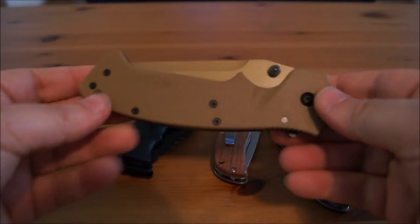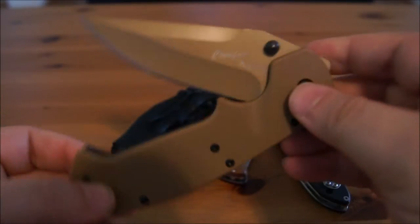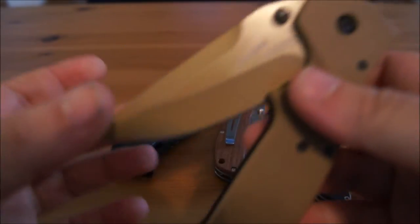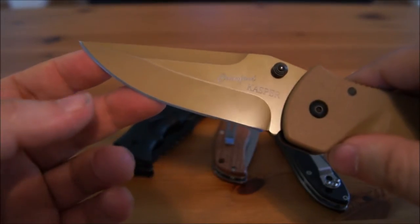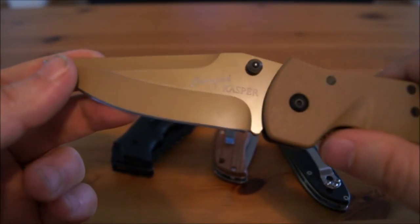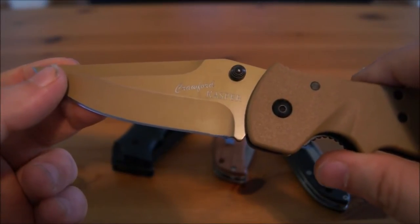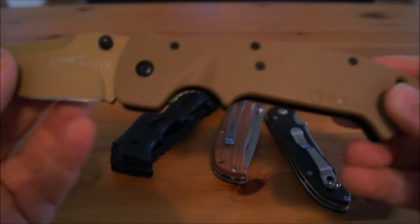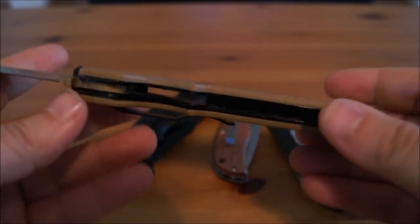We'll start off with this little guy right here. This is the more expensive one, runs about $20. This is the Crawford Casper by Cricket, and it's a modified drop point with a straight edge, very sharp. It's made from 8CR14MOV stainless steel, which is a predominantly Chinese steel. So when you see the 8CR14MOV, it's a primary Chinese steel. This is manufactured in China and it's got the Zytel handles — probably a heavy duty plastic.